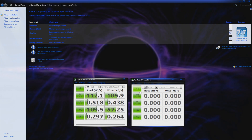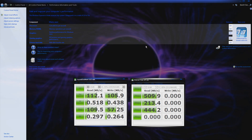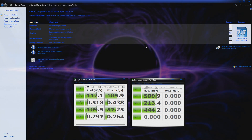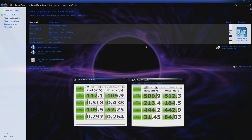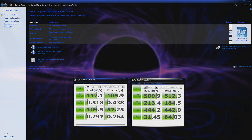Now let's do the test on the SSD. Now we're talking — that is significantly faster than the hard drive, especially for the 4K tests. That is some serious write speed right there. Excellent. The SSD is quite a ways faster than the hard drive. Those are some impressive speeds.